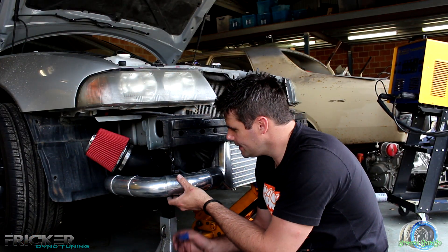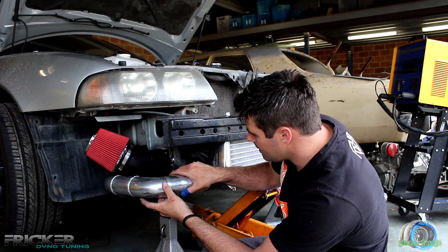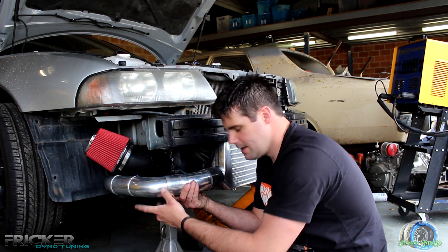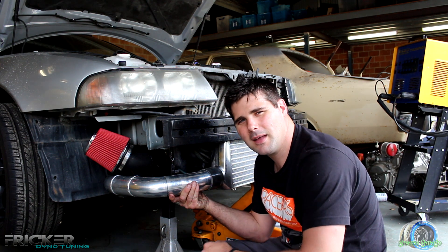We just got to slide these in to get them roughly right, which I'm pretty happy with. You want to try and get as much gap out of these joints as possible, and then we just stick on some blue tape when we're happy where they are, and then start tack welding.